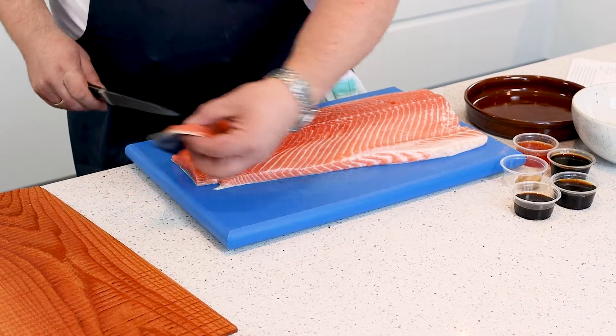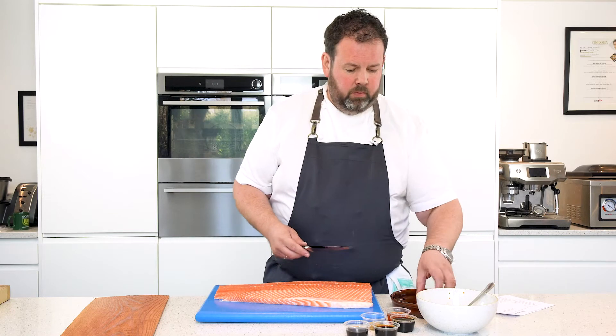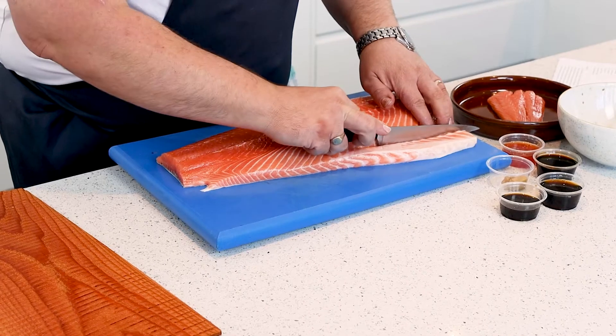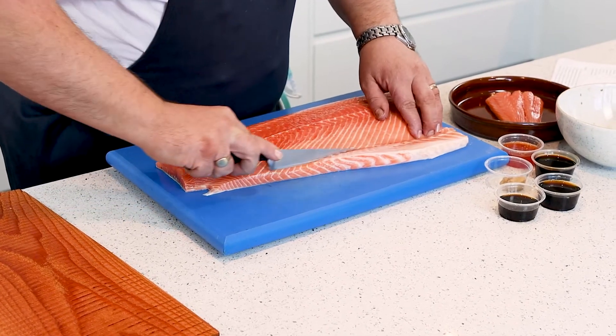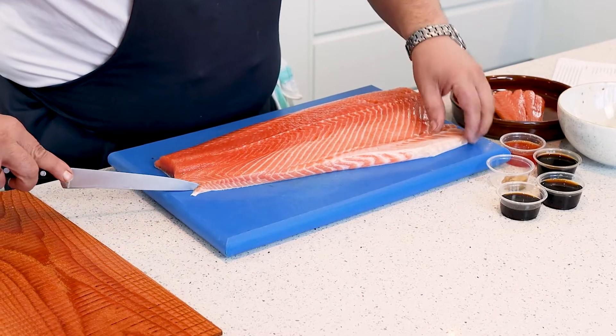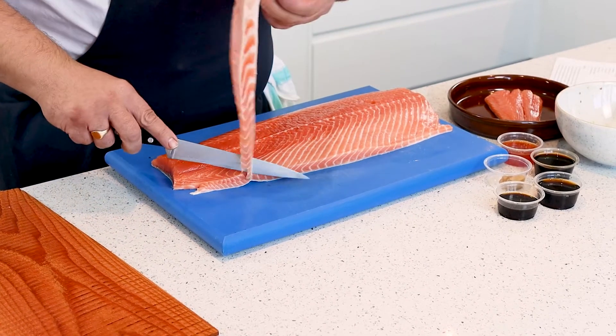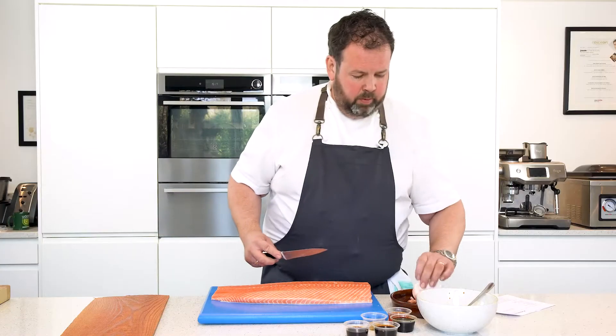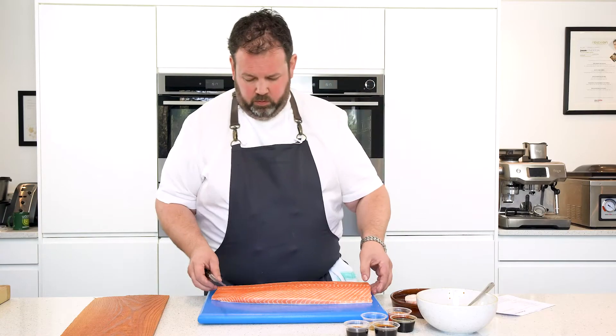From there we're just going to trim up — just take off the tail bit, as that will cook first and start to dry out. Also take the belly flap off. Nothing should be wasted — great for fish pies, great for a little fish cake. We'll save that for later.